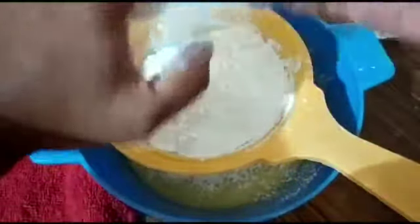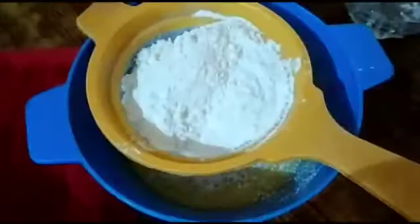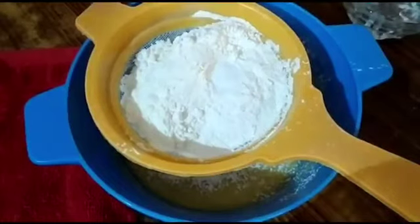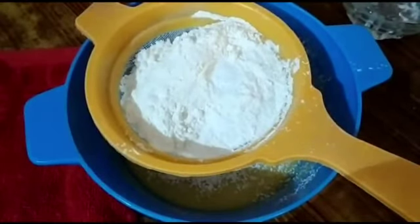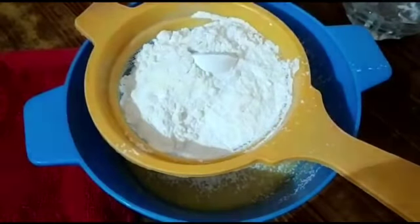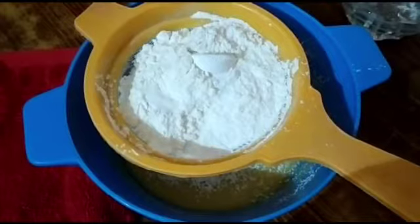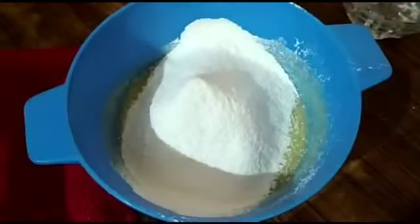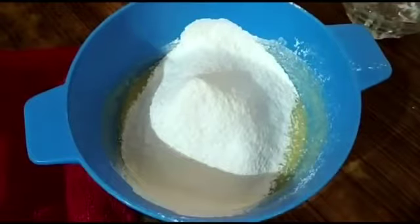Add one cup of all-purpose flour. Also add one teaspoon of baking soda and one tablespoon of baking powder, and two pinches of salt. Now gently give a mix.